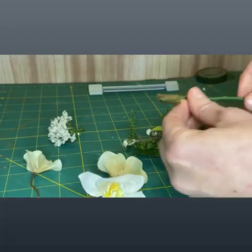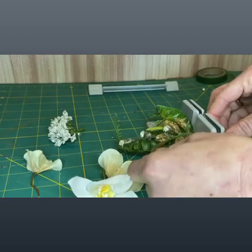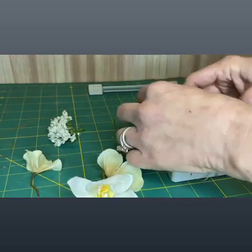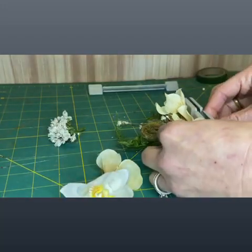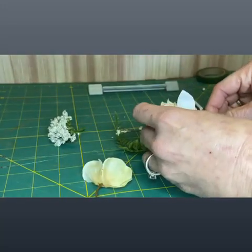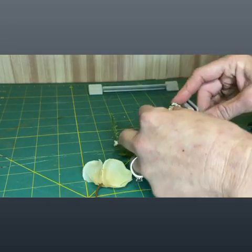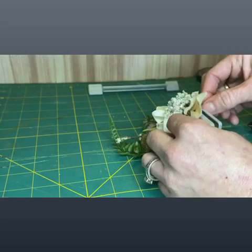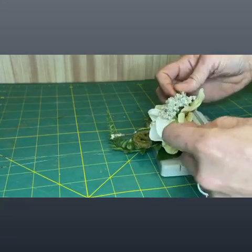Once you've placed your greenery down, start using your filler flowers and filler foliage. We're going to place a couple of the hydrangea petals that we plucked off a big hydrangea bloom, and now we're going to place our main flower, which is the orchid. Then add that little filler flower and the last piece of hydrangea. That's all it takes — you don't want to be too overwhelming with a boutonniere.